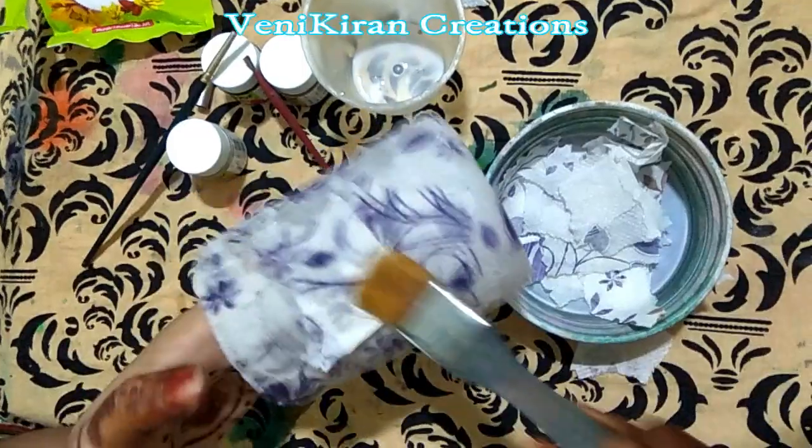Just a light touch-up with metallic color — this is spreading because it's not completely dried. I hope you liked my craft. This can be used as a pen or pencil holder or as home decor. Thanks for watching.